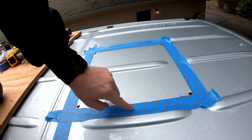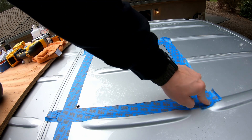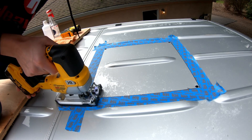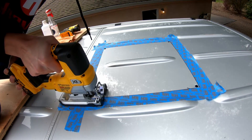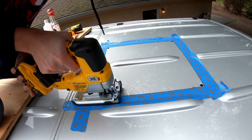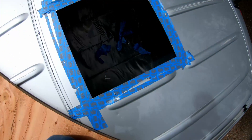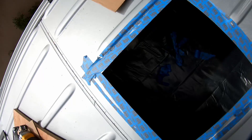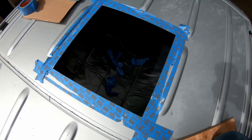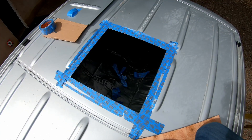As you can see, I've taped around the edges where the foot of the jigsaw is going to be touching the paint. We've got our hole cut out successfully — pretty good on the edges here. Turned out as good as I could have hoped. Let's take off the tape.